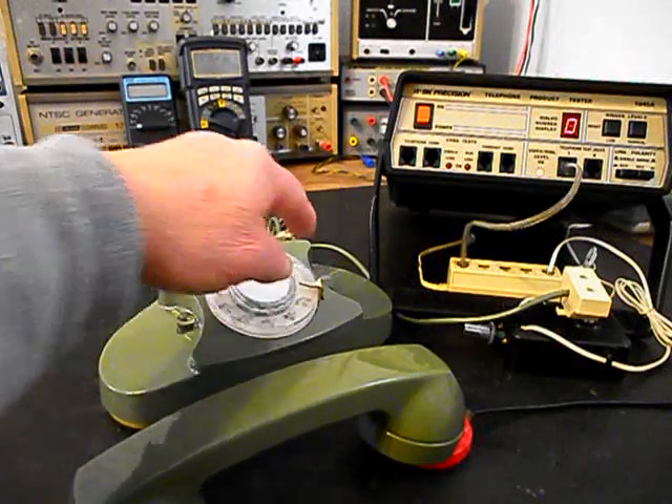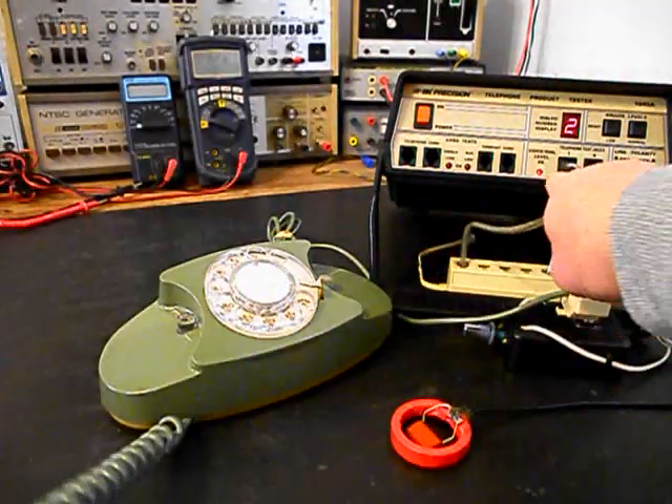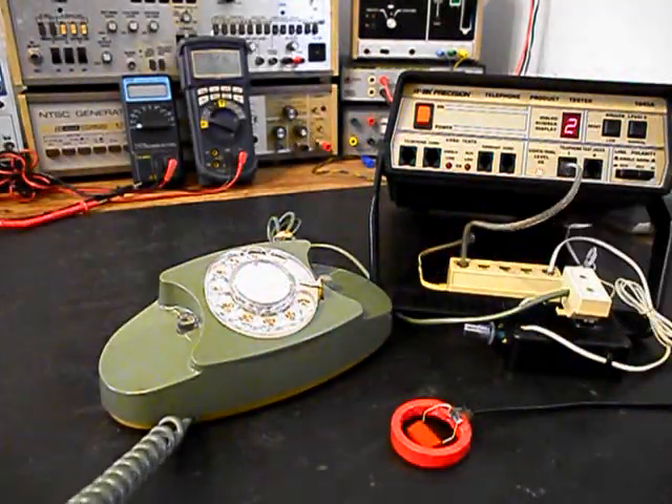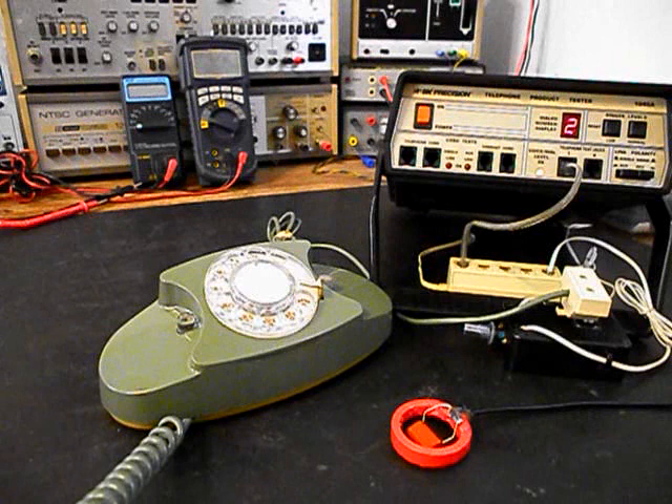I'm going to end in a two. Now I want to transmit into the handset. If you watch that red light on the analyzer, every time you see that red light light up, that's an indication of 100% modulation on transmit.